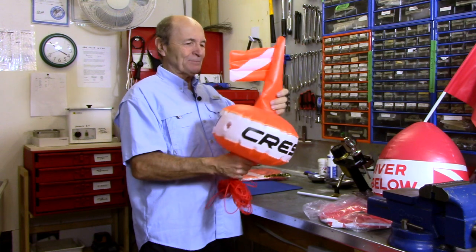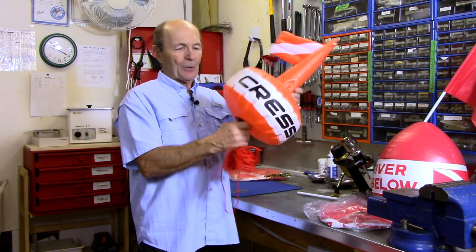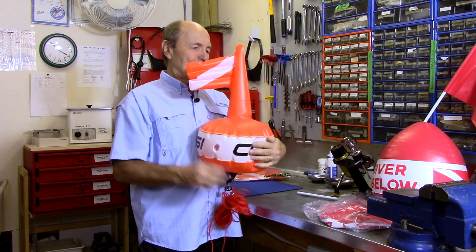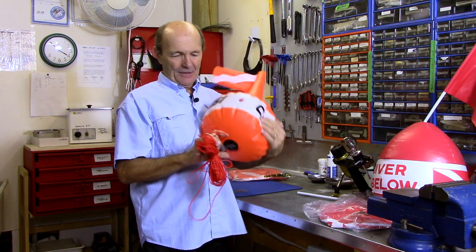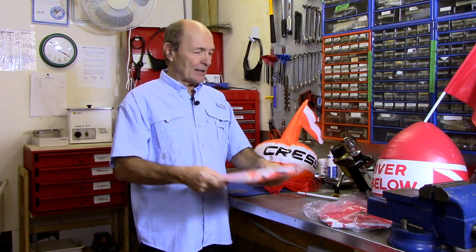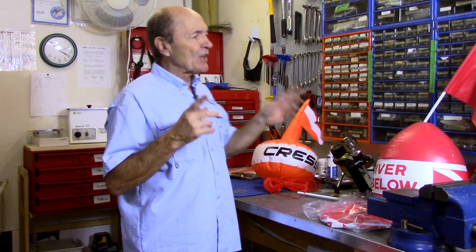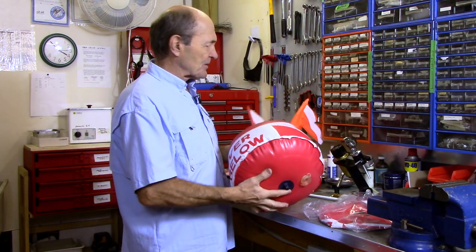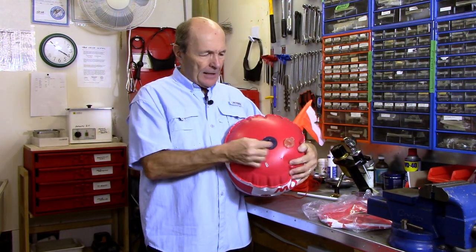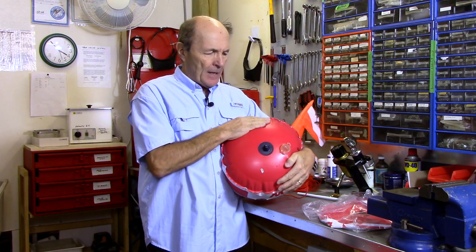Here's another flag and float that's pretty good — this is made by Cressi, a very well-known company. It's smaller, but remember it's for one diver just to mark where you are or mark a shipwreck. You blow this one up and it's all one piece — when you blow up the float, it also inflates the support and the flag. The whole thing comes up together with strings attached at the bottom. It's tiny — you can stick it in the bottom of your dive bag and forget about it.